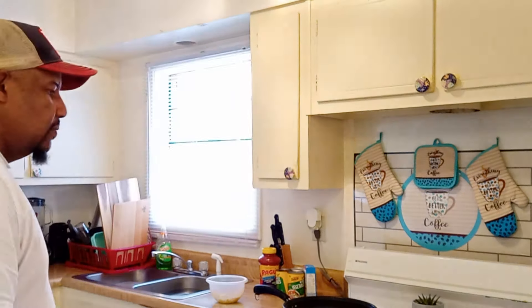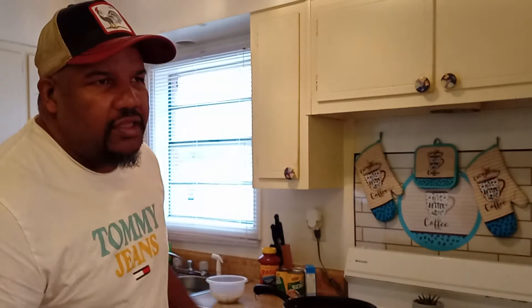Once my nephew sees this video, he's going to be like, 'Man, you should have called me.' I'm like, I've been catching these crappie — I just haven't had time to clean them. But I will be going, if the weather clears up Wednesday on my off day, to get me another fillet knife.